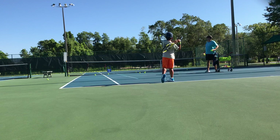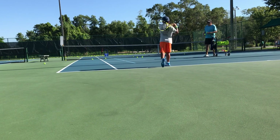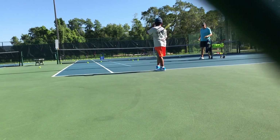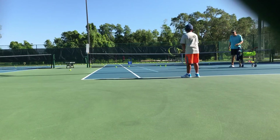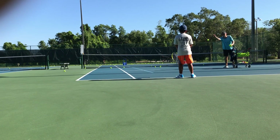Hip — good. Sit and relax, stay loose. Not bad. You're a little too close to the ball, right? You hit the frame a little bit. So you're going to move your feet a little bit more for me.